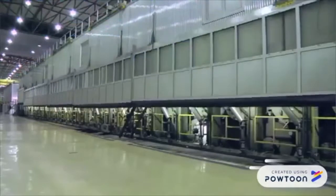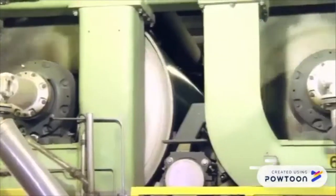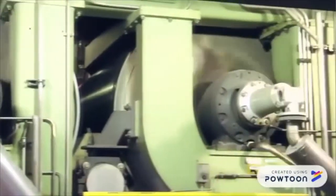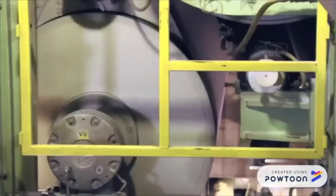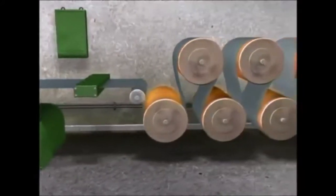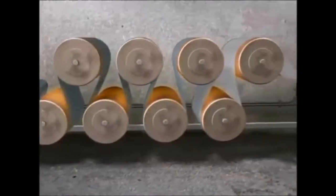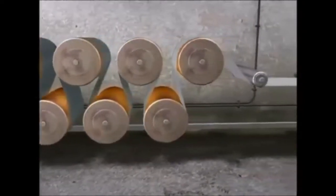The resulting pulp web is squeezed between large rollers to remove most of the remaining water and ensure smoothness and uniform thickness. The paper is now 80–85% dry. The semi-dry web is then run through heated dry rollers to remove the remaining water. In the process, the web will lose roughly 93% of its water.